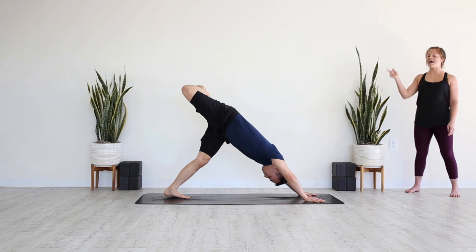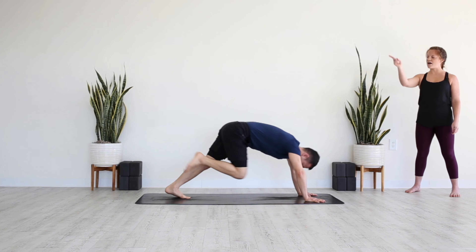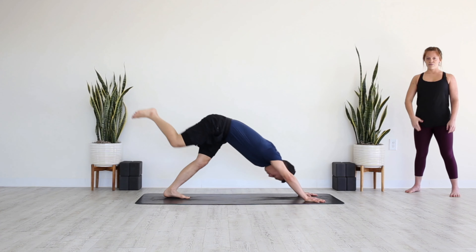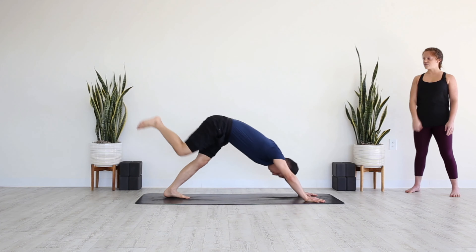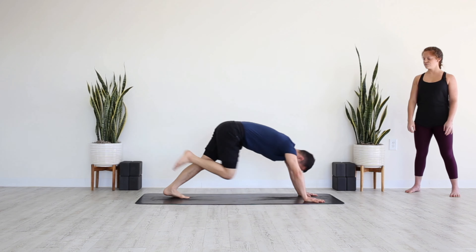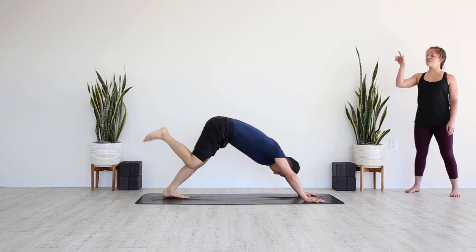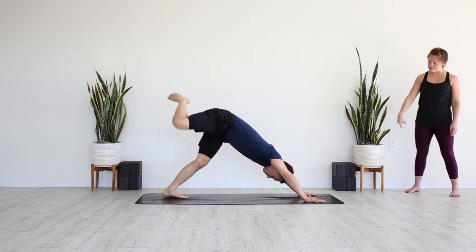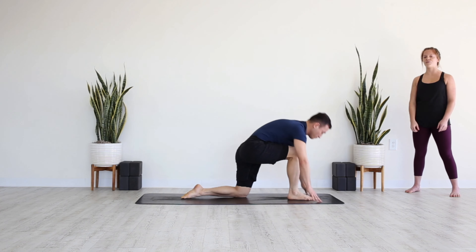Right leg rises, bend the knee, stack the hips. Keep squaring through the torso so the outer right shoulder wraps down. On your exhale pull the knee under and across to your left shoulder. Inhale, sweep it back, stack the hips, bend the knee. Exhale, knee under and across to the left shoulder, sweep it back, open up. Keep moving with your breath — it can be fast or slow, just matching your own energy level, the pace of your breath.